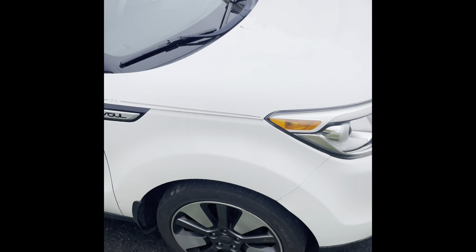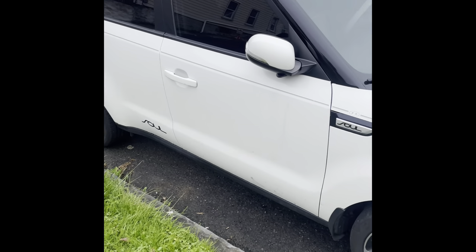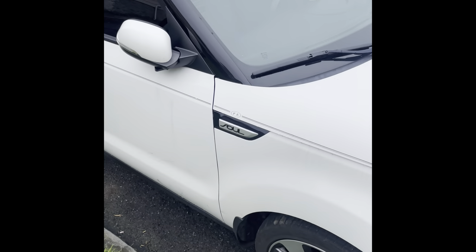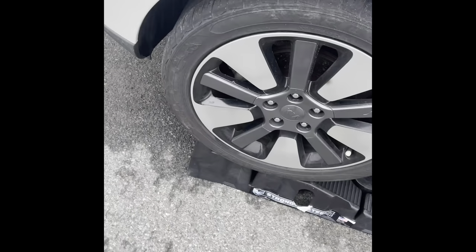What's up y'all, this is Trapzilla man and today I'm about to show you guys how to change your car's oil. The first thing you want to do is get some ramps — that's what I'm choosing to do. I'm changing the oil in a Kia Soul.